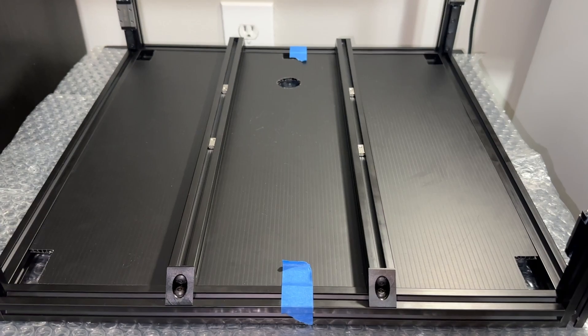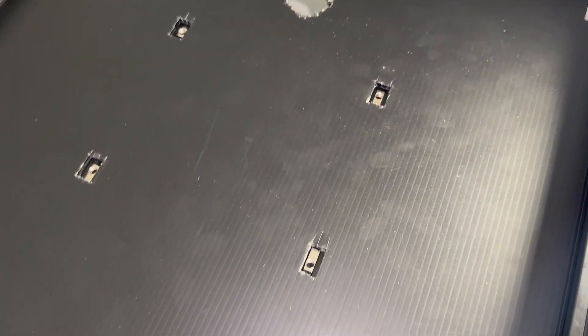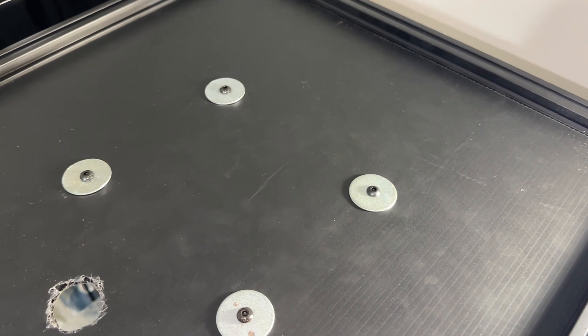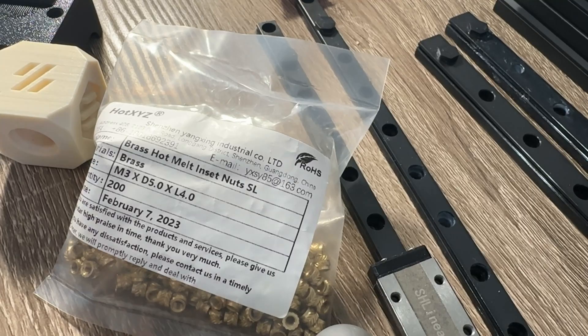If you want it flawless, just buy a pre-cut acrylic set online. It's a pretty big decision, because once you mount the electronics, you have to remove everything if you decide to change or replace the deck panel. Since I don't have the dim rails yet, I'm going to secure the panel in place with oversized washers.